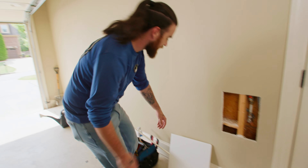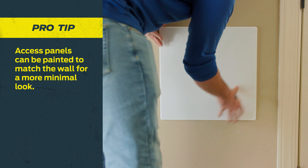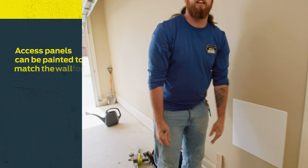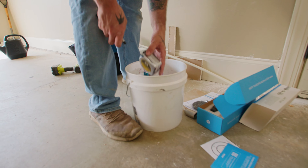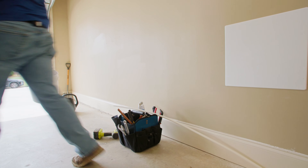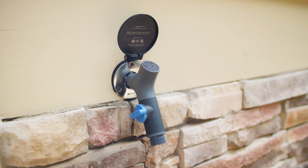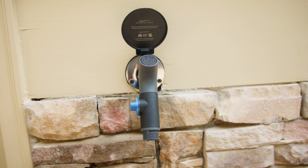Let's slap this access panel in and get out of here. That is nifty. So that'll do it for me today — we tore out an old gate-style hose bib and replaced it with Aquar's brand new house hydrant. This thing was a dream to install, and because I used SharpBite fittings, it only took about an hour. For direct links to the products used in today's video, check the description below, and I'll see you on the next one.